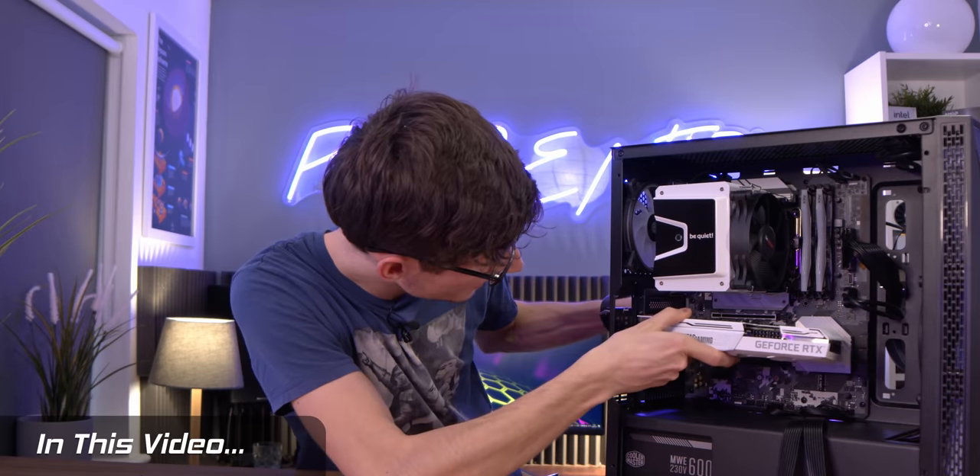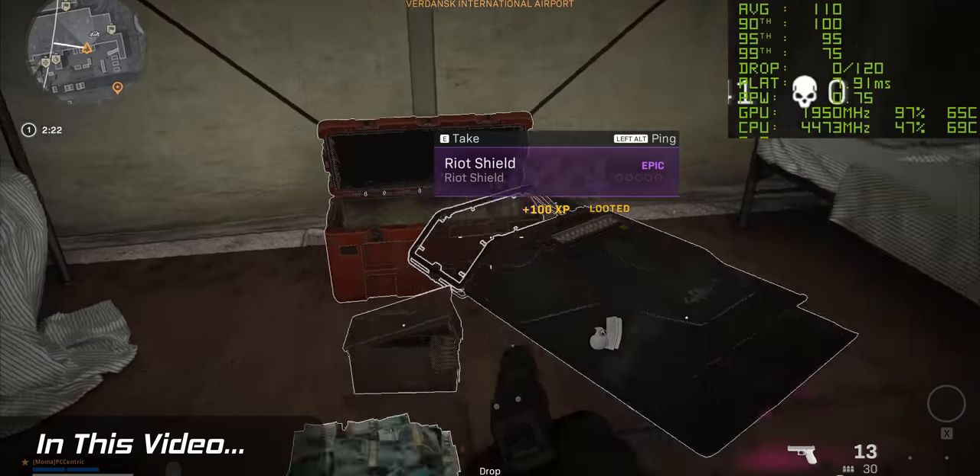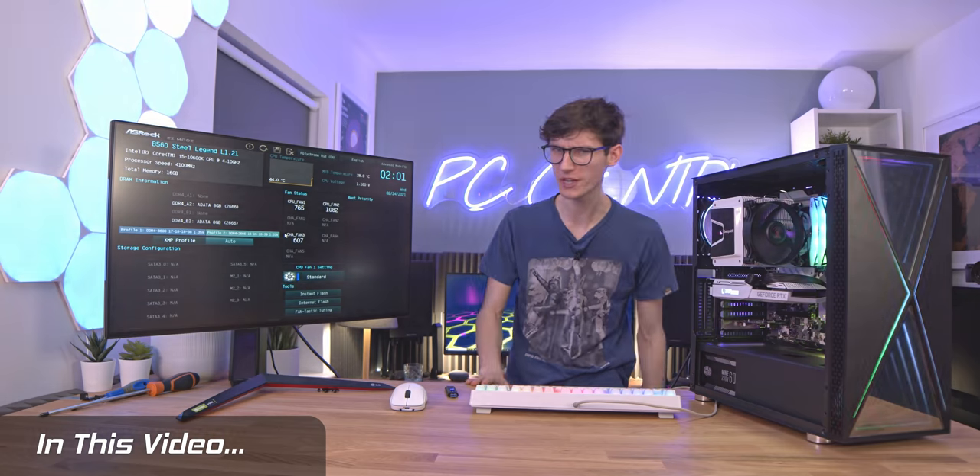The brand new RTX 3060 at 1440p max settings - as you can see we are getting a really sky high frame rate actually. PC gaming is weird.